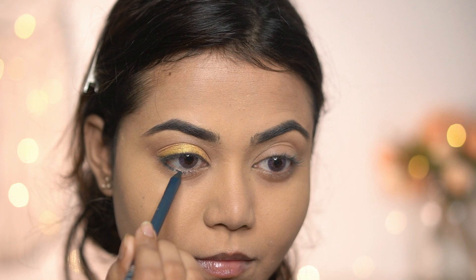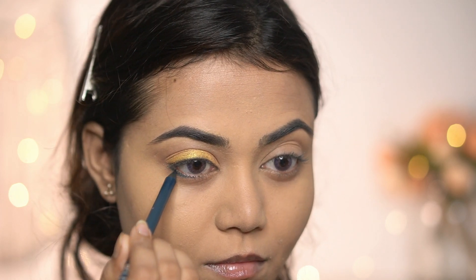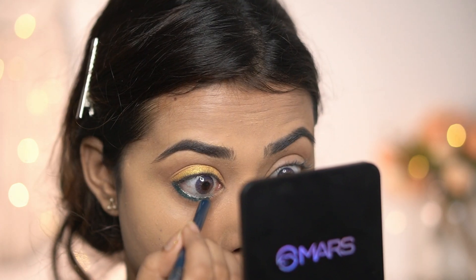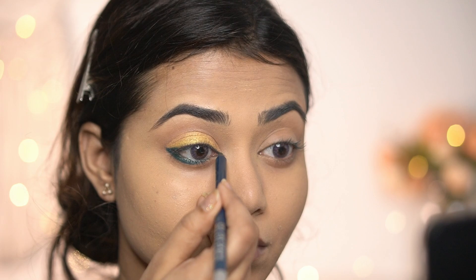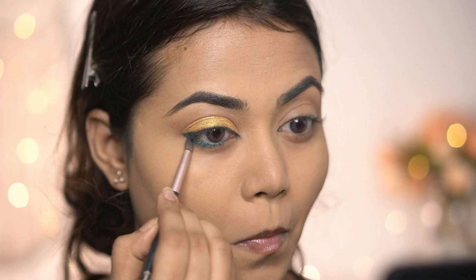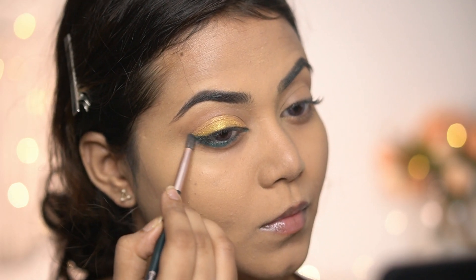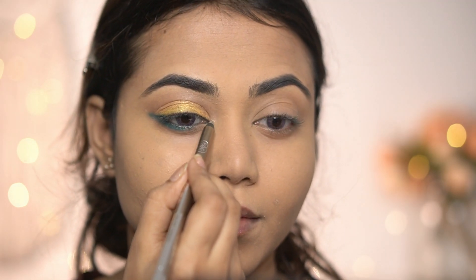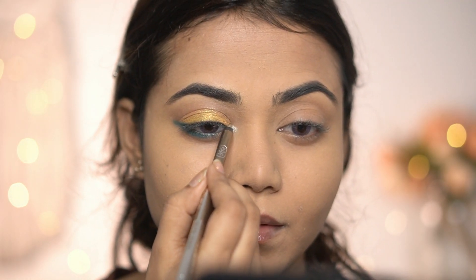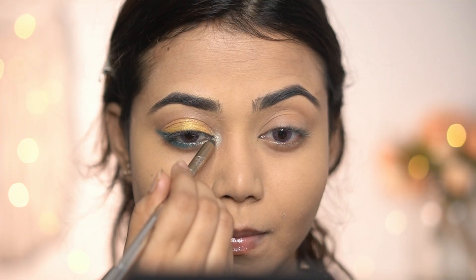Next I'm using the shade Ocean Mermaid on my lower waterline, one-third lower lash line, and extending my inner corner just a tiny bit. Then I'm using a small blending brush to blend the lower lash line and smoke it out a little to create a river smoky eye. Last, to highlight my inner corner I'm using the shade Silver Chrome, which completes the look.